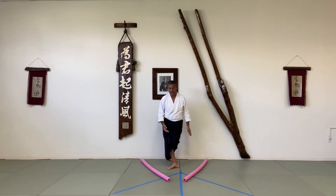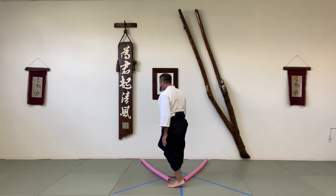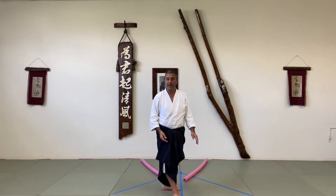I'm gonna do step, turn, slide, turn, step, turn, slide, turn — and I made it that time.